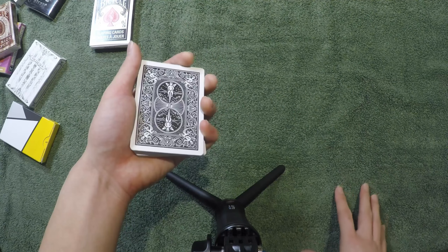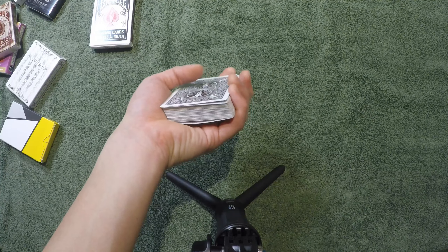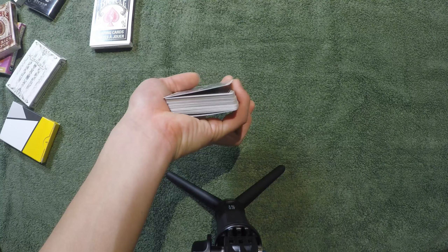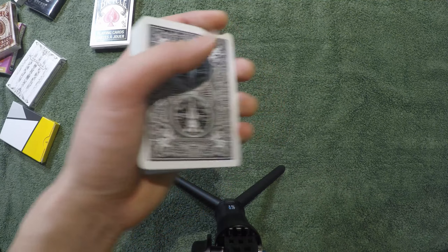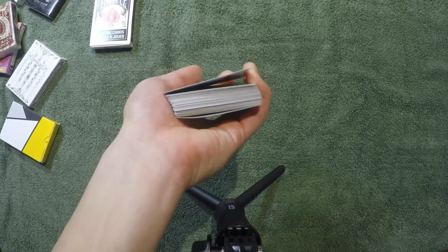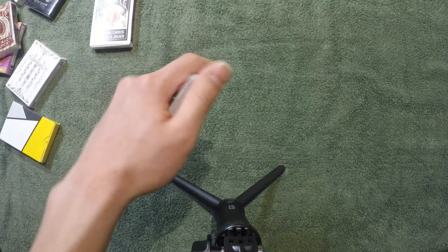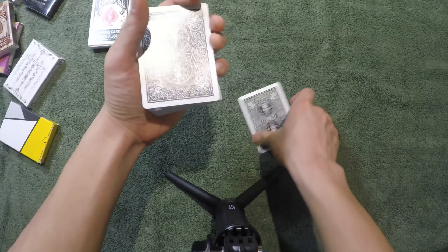Then you use your pinky to push the card up, and then with your thumb you pull it back. What that does is give you a break under the first card. It's pretty simple — push with your thumb, pull it back, and you get a pinky break. Here, I'll do it close up: push and pull — that's it. Then you just hold on to the pinky break. Just make sure you don't flash.